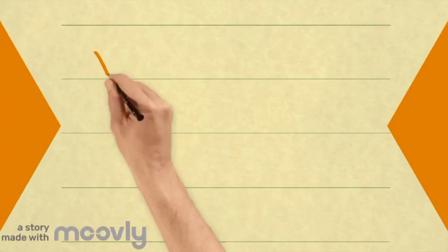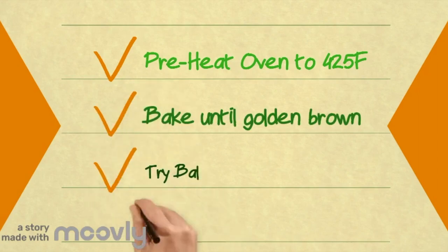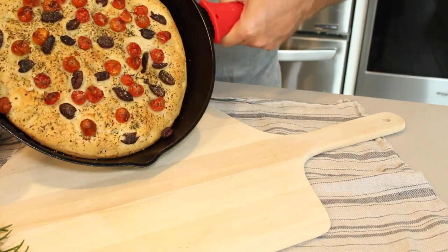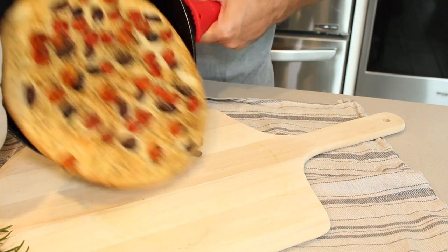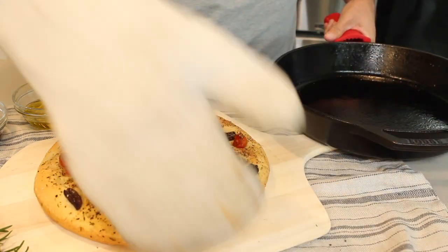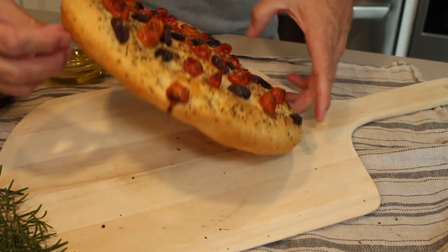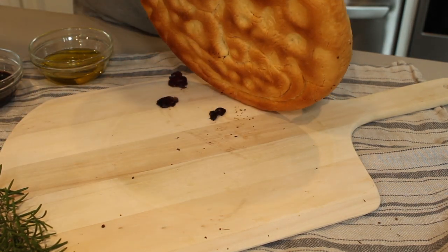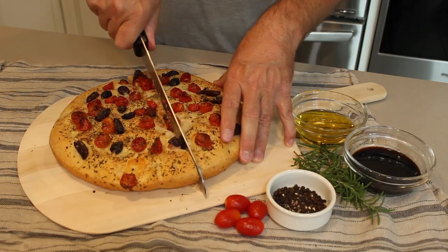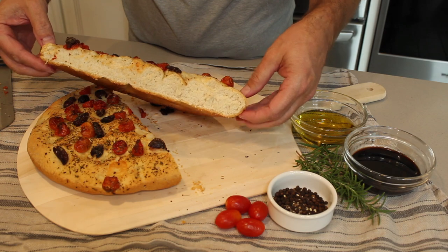Wow, this is looking fantastic! Time to get it off — one, two, whoa, we almost had a slippery slide! This is literally just coming out of the oven. Let's turn it upside down and have a look — oh wow, that is looking amazing, while I'm burning my hands! How beautiful does that look?